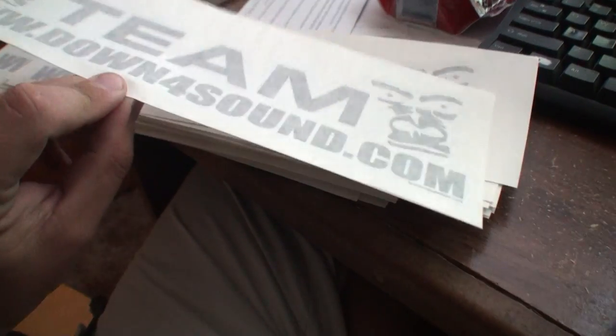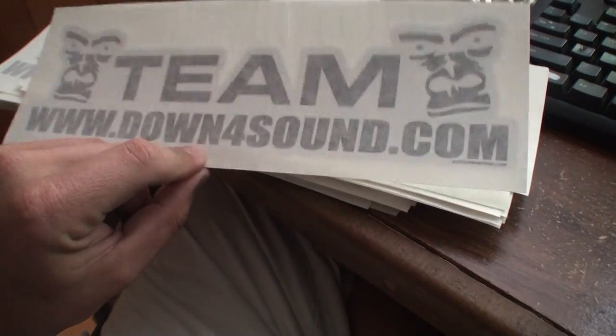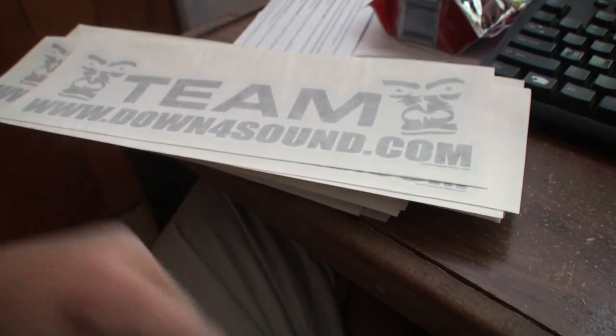Unless you're really far away, I might just ask you to pay shipping. But other than that, I paid for all these stickers and I'm going to give them away to people that deserve them.